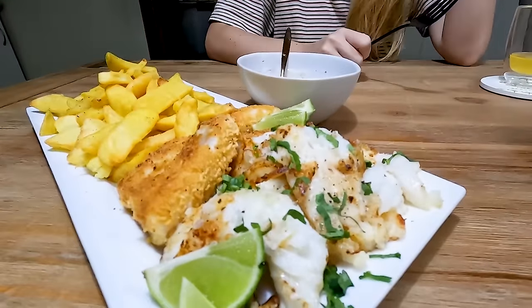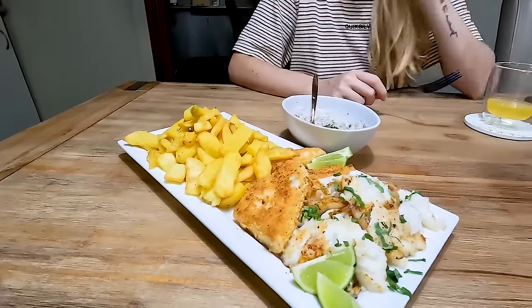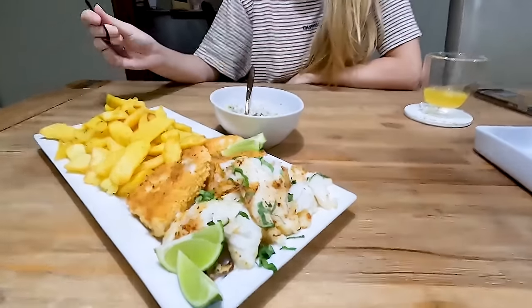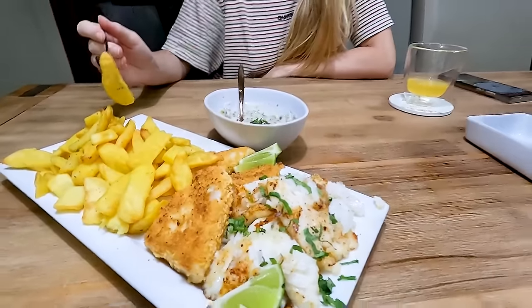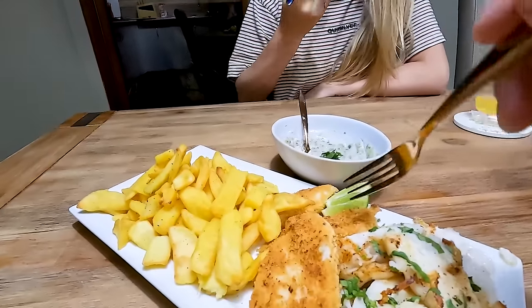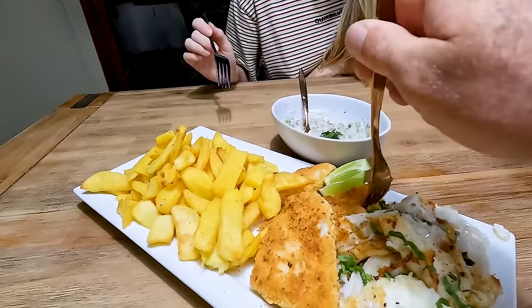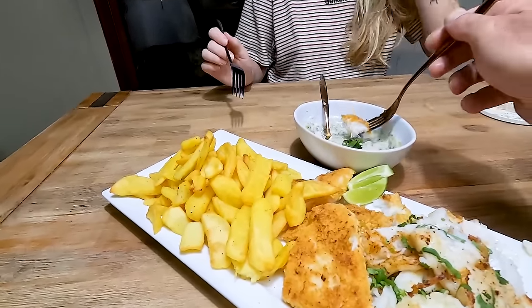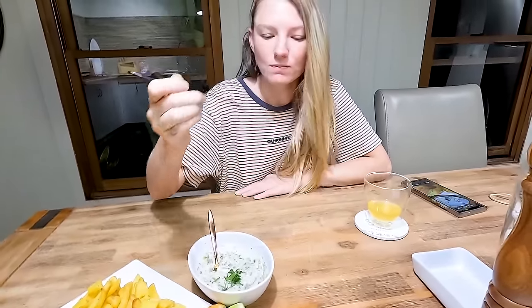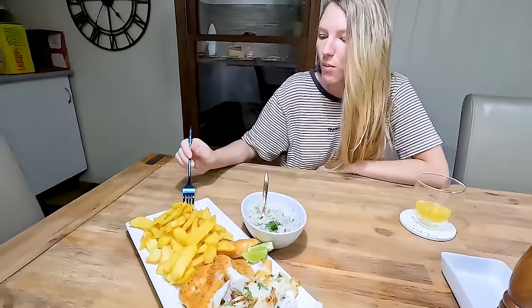Okay guys, well that's it — fish and chips is served. I wanted some fresh grilled fish instead of crumbed. I've got a few crumb bits, chips, lime, homemade tartare. She is so fresh it's just flaking apart. It's good — oh it's good, very good. Okay Legends, we are going to keep digging in and we will leave you there. See you on the next episode, hope you enjoyed it. Keep safe, be happy. See you on the next one, bye.